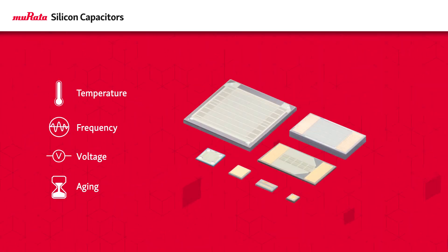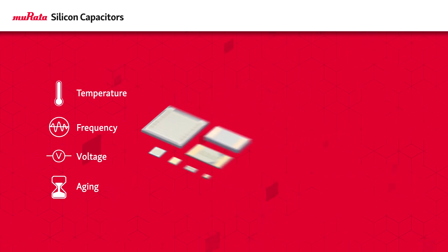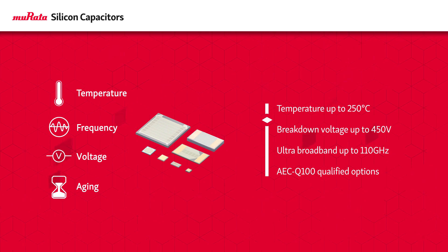The capacitors are stable over aging, temperature, frequency, and voltage, with different series optimized for different applications. This includes options for operating temperatures up to 250 degrees Celsius, breakdown voltages up to 450 volts, phase stability up to 110 gigahertz, and AEC-Q100 qualified products.